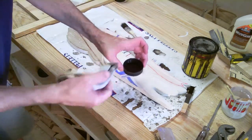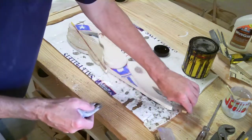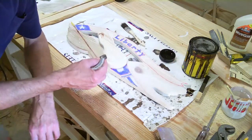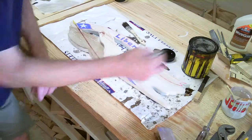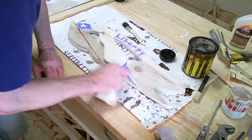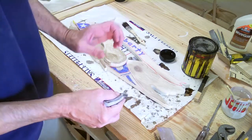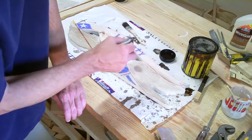Poured some mineral spirits into a cap and dripped in a little bit of dark stain — this is Jacobean stain. I've already done this wing. What it's doing is giving it kind of a grayish tint. It's about a tablespoon of thinner and then about half as much of the stain.